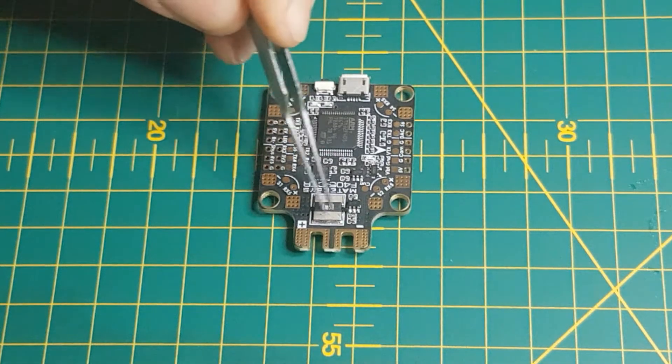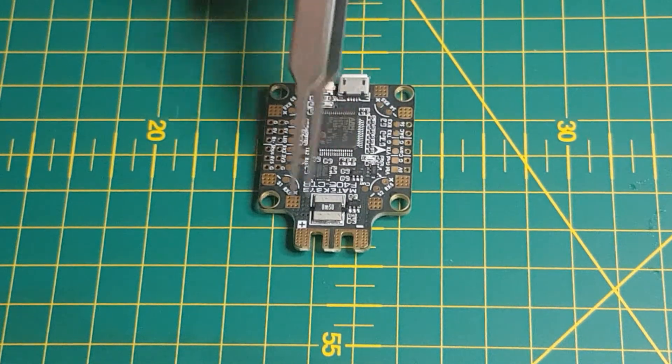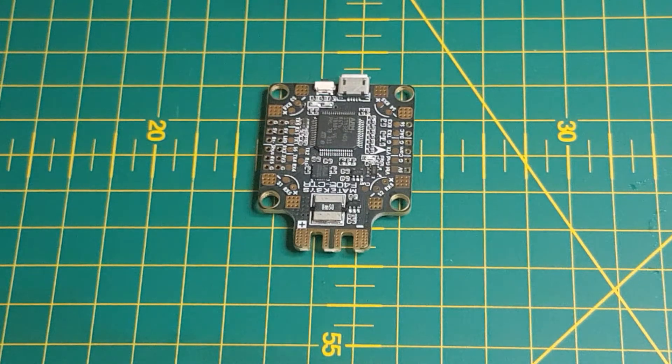We also see that it's got a shunt resistor, which tells you that there is a 184-amp current sensor built onto this flight controller. So effectively what you're looking at is an all-in-one flight controller. I don't really see anything that would make me think otherwise.